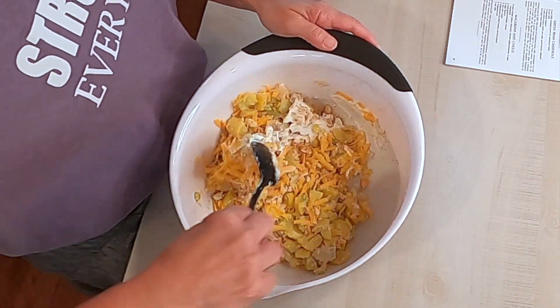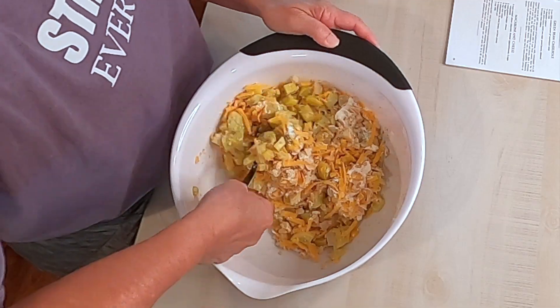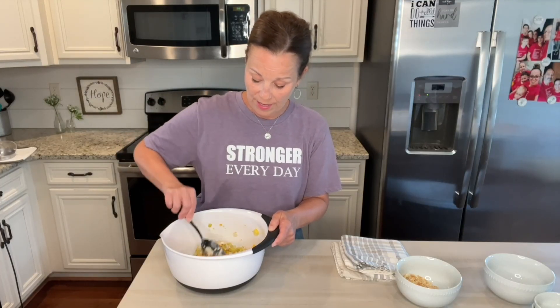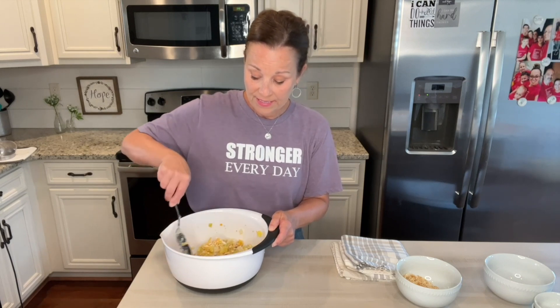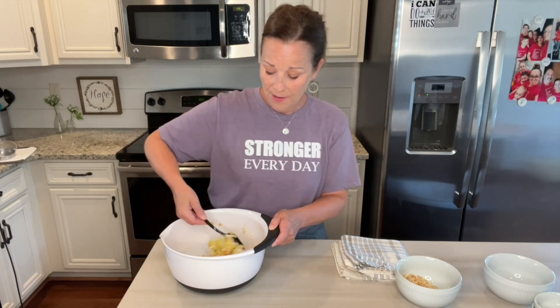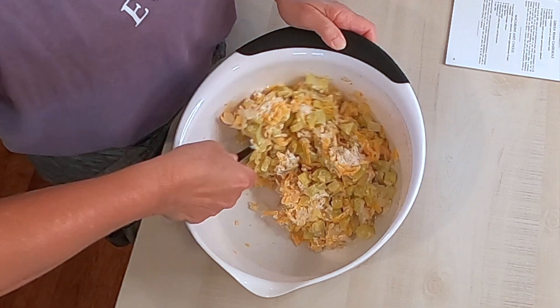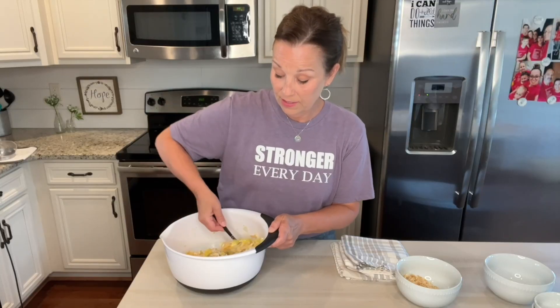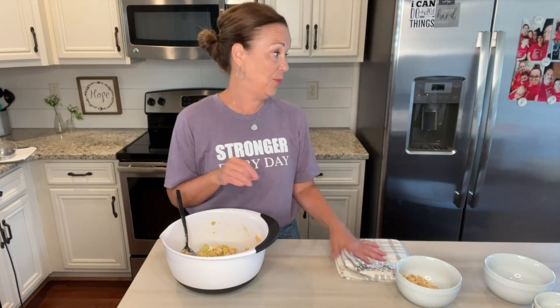Now this is perfect for right now because everybody has lots of squash. If you have a garden, this is a great squash casserole. This is actually one of my favorite things to serve at Thanksgiving — I love this recipe. So this is a good one; you can kind of keep that in mind. Miss Annie has a really yummy squash casserole in her cookbook.